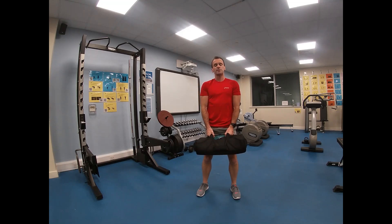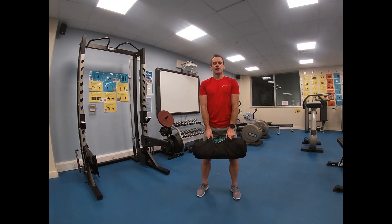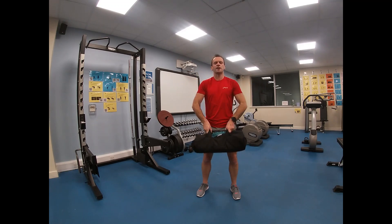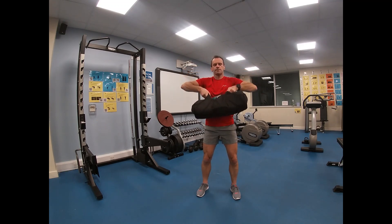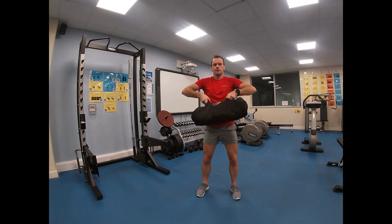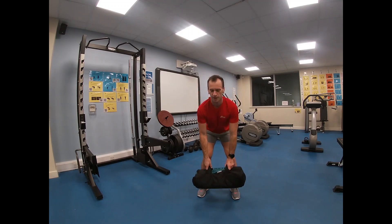My hands are naturally going to be an equal distance apart, pulling up and gently back down again. The whole time my elbows are leading the action, so my elbows always remain higher than the bag. When completed, roll it down in the same manner — shoulders remain higher than your hips, and higher than your knees.